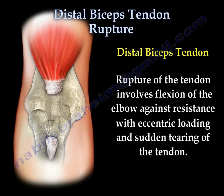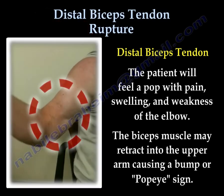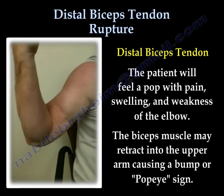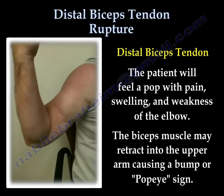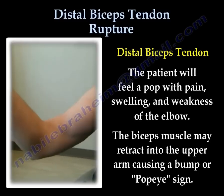Rupture of the tendon usually involves flexion of the elbow against resistance. With that eccentric loading, there will be a sudden tearing of the tendon. The patient will feel a pop with pain, swelling, ecchymosis, and weakness of the elbow. The biceps muscle may retract into the upper arm causing a lump or a Popeye sign.